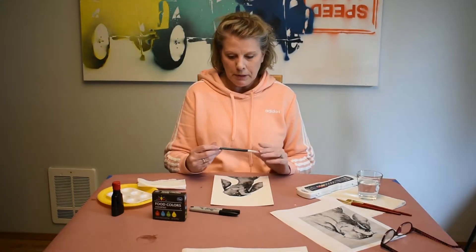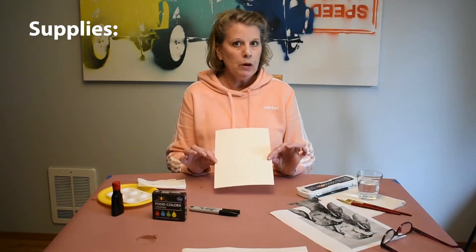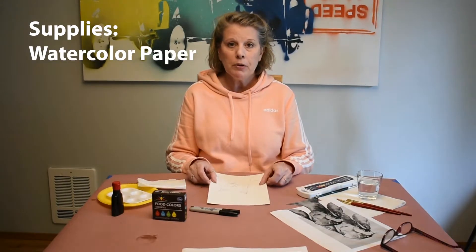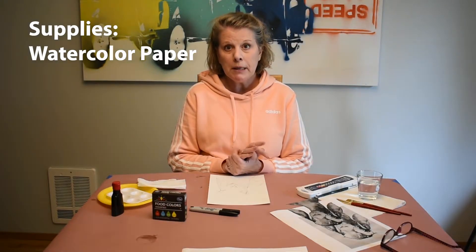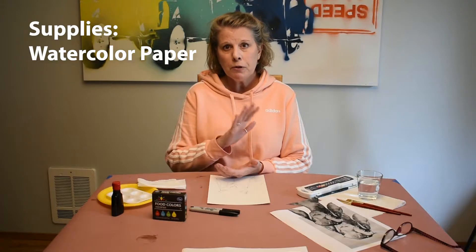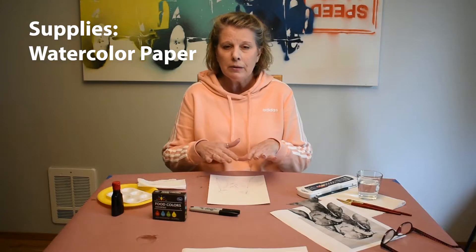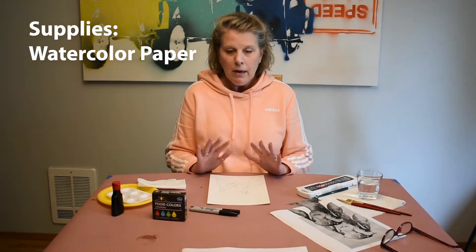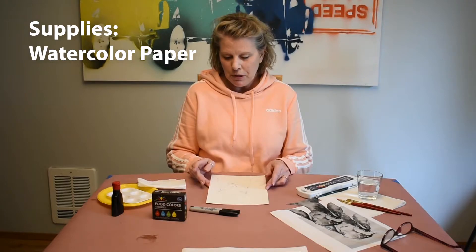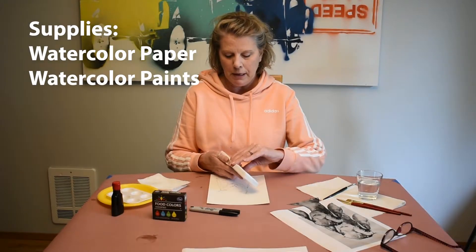Before we get started, let me go over the supplies you'll need. I'm using watercolor paper. If you don't have watercolor paper, you could use mixed media paper, which works well. Card stock works pretty good too, but remember that with card stock, if you use a lot of water, as it dries it's going to have a ripple or a wave. That's okay — just use whatever you have available.